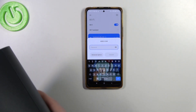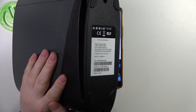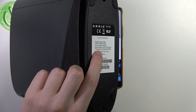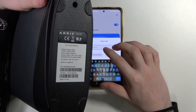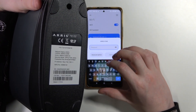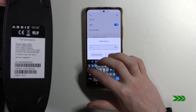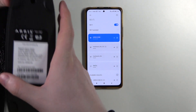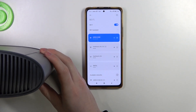Now it's also necessary to enter a password and you can find it on the back. The password is the pre-shared key and you can see it like this. On your router it will be different probably. Now let's try to connect it with my phone. Okay, it seems that it's already connected now. We just needed to wait a bit.